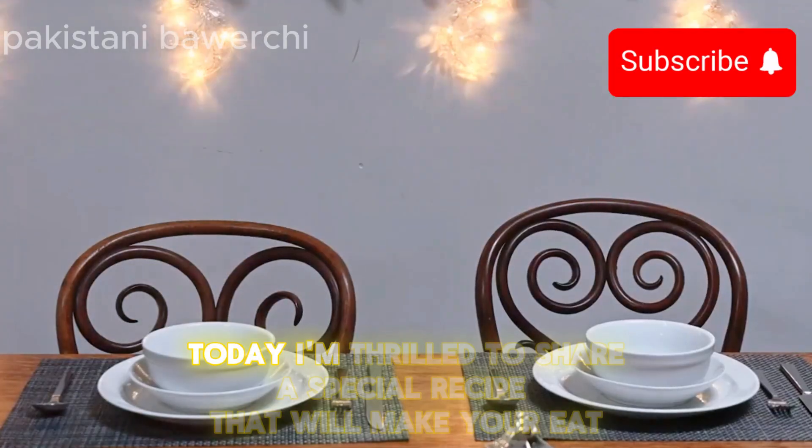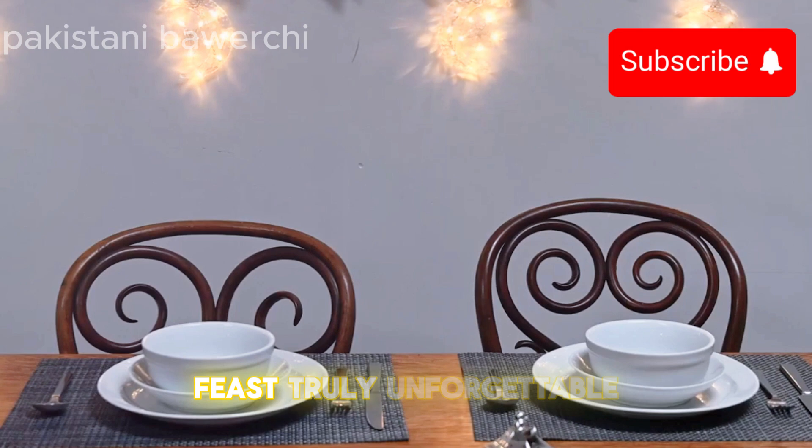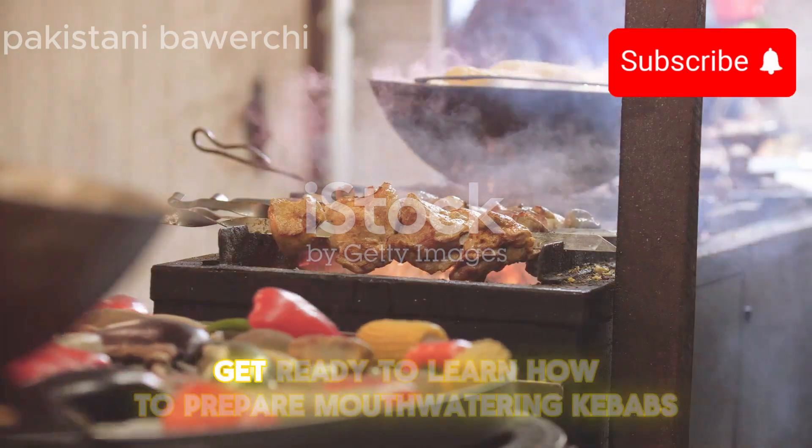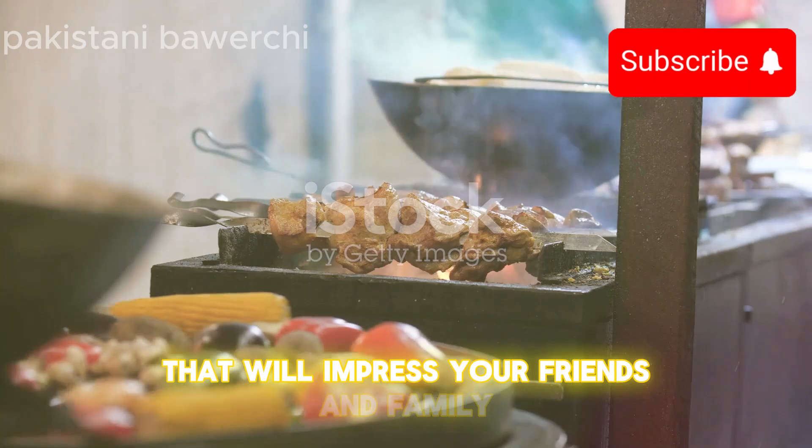Hey everyone! Today I'm thrilled to share a special recipe that will make your Eid feast truly unforgettable. Get ready to learn how to prepare mouth-watering kebabs that will impress your friends and family.